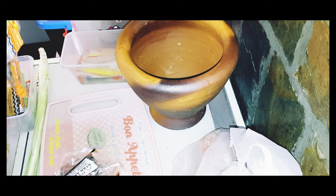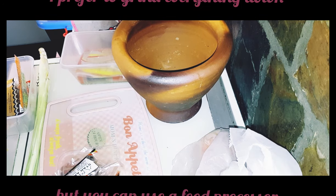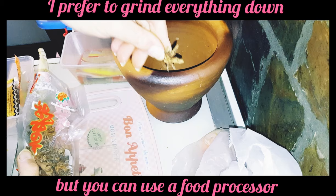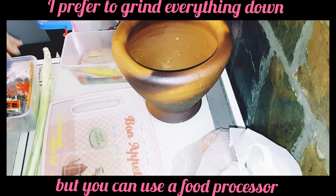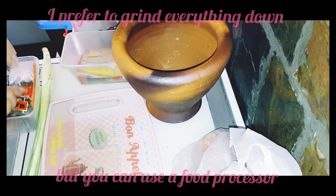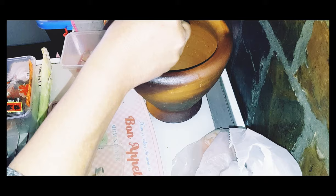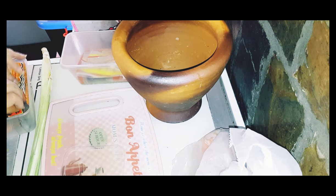Now to make my curry paste. I have here my large Thai mortar and pestle, but you can certainly do it in a blender if you wish. I'm going to start off by adding one star anise and six cloves. Then I'll add one teaspoon of white peppercorns, but you could use black peppercorns if you don't have any white ones.